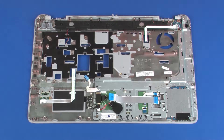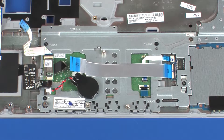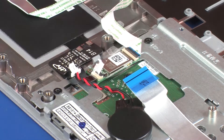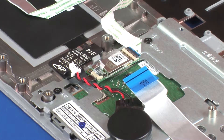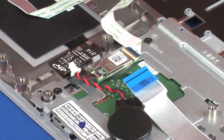Removal. Remove the tape that covers the NFC board. Peel back the retention tape and use minimal force to lift the locking bar up on the NFC antenna ZIF connector, and disconnect the NFC antenna ribbon cable from the NFC board. CAUTION: Use care to prevent damaging the ZIF connector and ribbon cable.